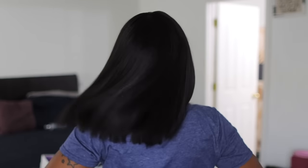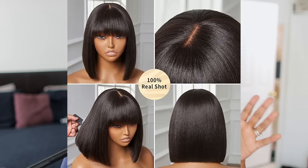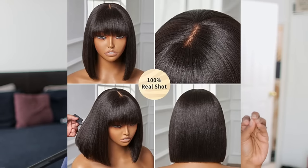Hey cousins, it's your girl Mary K coming to you with a few sleighs today. Let the church say subscribe! Today I'm bringing you a comparison video. A while back I did a video featuring the 10-inch Light Yaki bob.